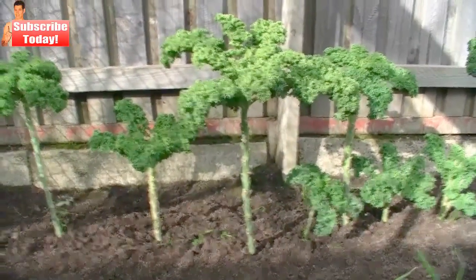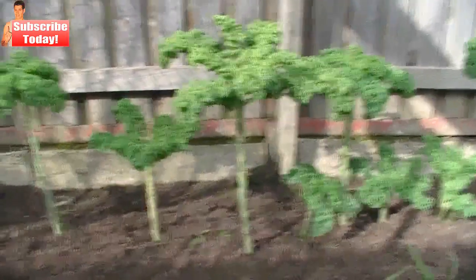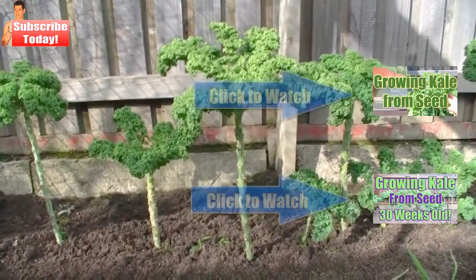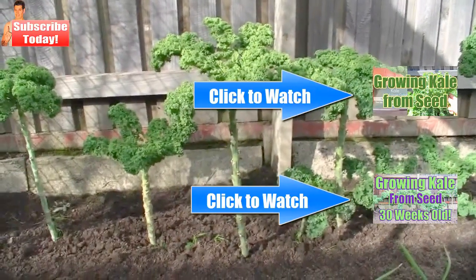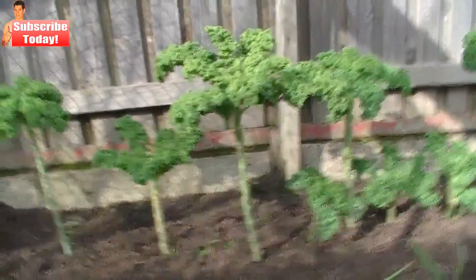Hi, this is Dario Cain. Just an update on the kale plants that I've been growing in my backyard. If you've been following me with my other kale growing videos, these kale plants that I had started in early spring are now at 38 weeks old. I thought I would show you some of the pests that you might encounter while growing kale.